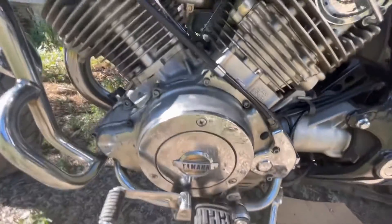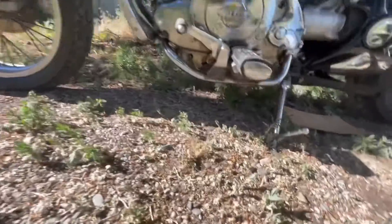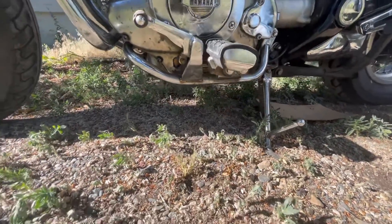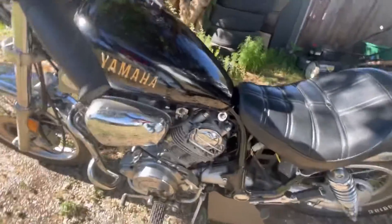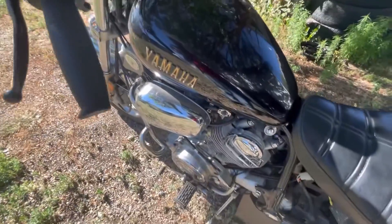Just make sure you drain your oil first, because it's full of oil right now. When you go to check your oil like I did before, I thought it was too much oil — but no, you've got to stand the bike up straight. It's leaning right now because it's on the kickstand.